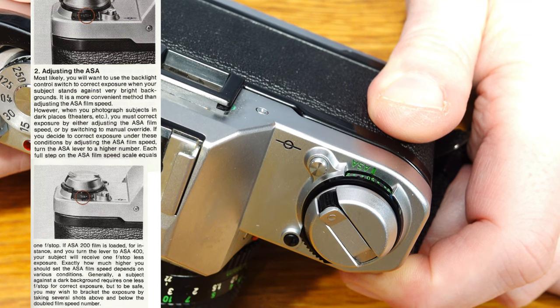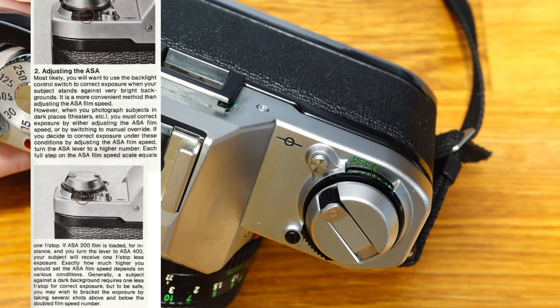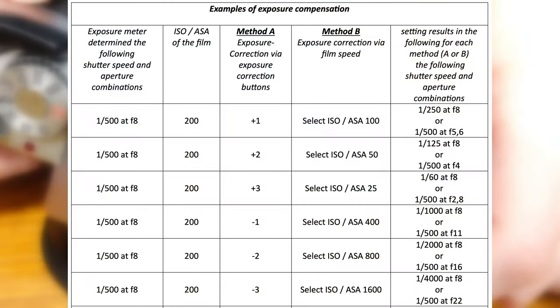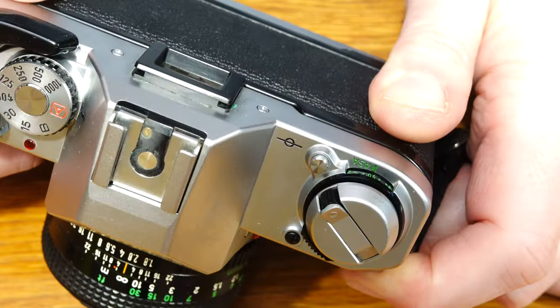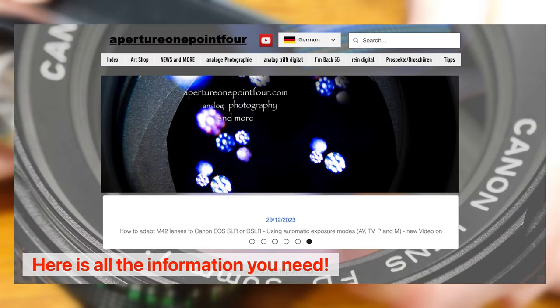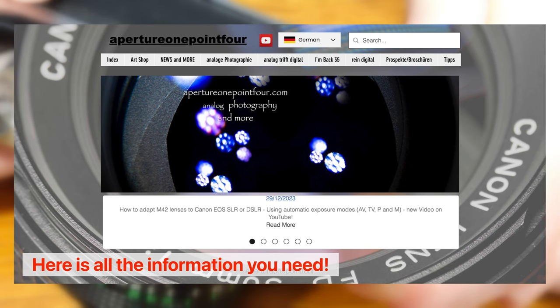To correct for dark subjects, set a higher ASA/ISO number. Each full step on the ASA scale is equivalent to one f-stop — for example, if you have a 200 ASA/ISO film in your camera, set it to 400 ASA. The exact number of stops depends on the situation. In general, a subject in front of a dark background requires at least one stop less to get the right exposure.